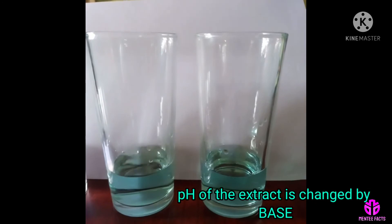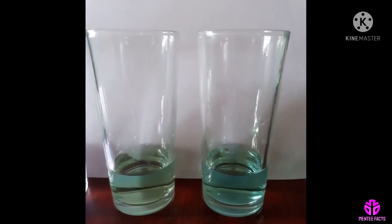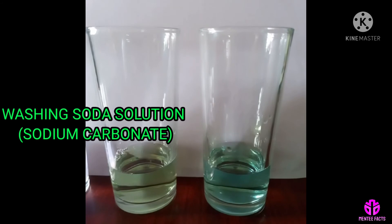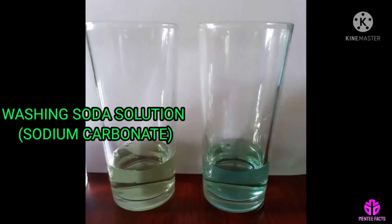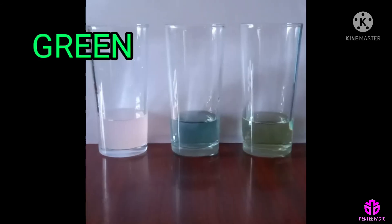The pH of the butterfly pea flower extract is also changed with the addition of washing soda solution. The chemical name of washing soda is sodium carbonate. An aqueous solution of washing soda is basic in nature. If you add a base to the blue extract, the color would change to green.